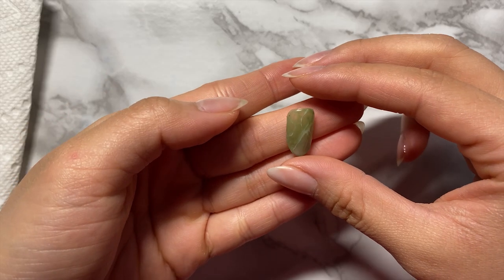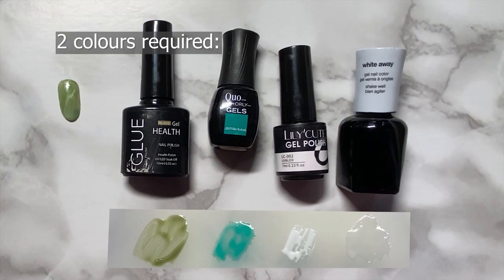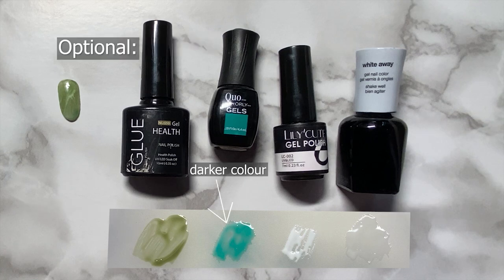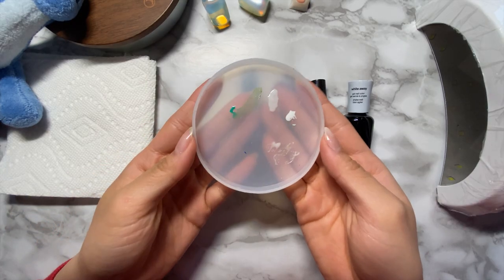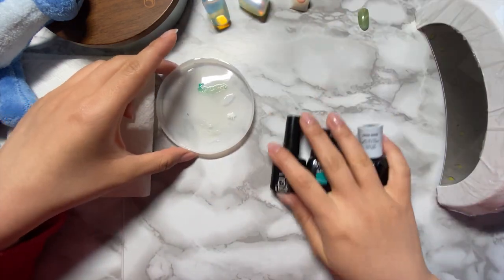I made this tester nail to figure out which color of polishes I would be using, and I ended up choosing these four, although you really only need two colors — the green for the base and the white for the detailing. I chose to include the turquoise and milky white for extra depth and variation in my design. It's also helpful to have a surface to mix on. I have a silicone tray, but any recycled plastic or non-absorbent surface will do.